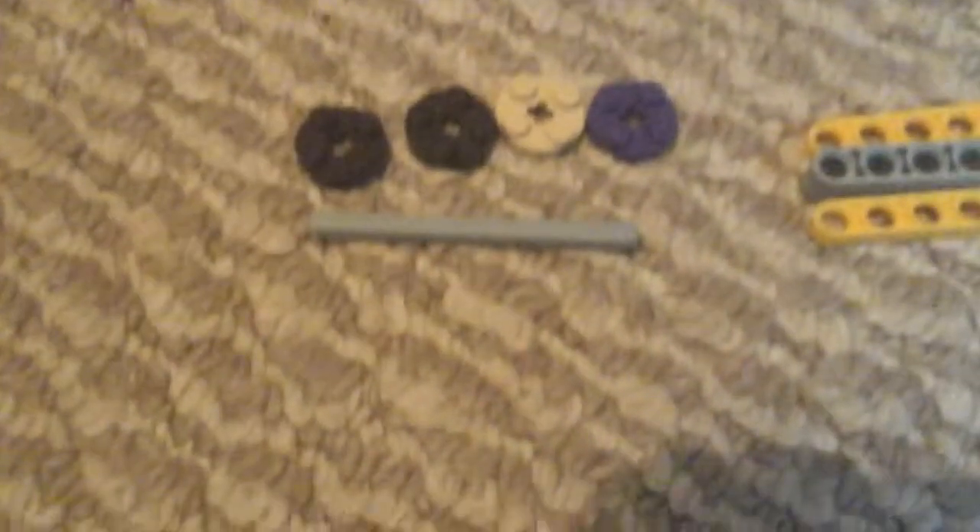So what you are going to need is four round circle plates, an axle, I'm not sure what to call those but we're going to call them gear looking piece thingies, and then two brick connectors.